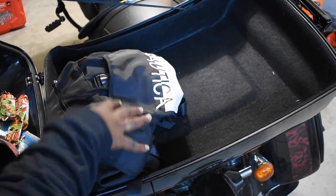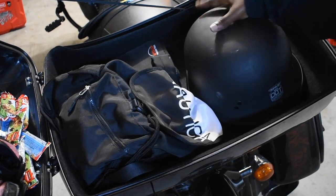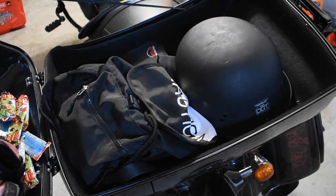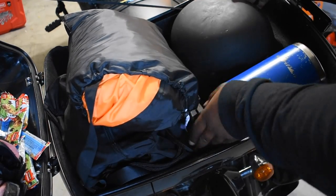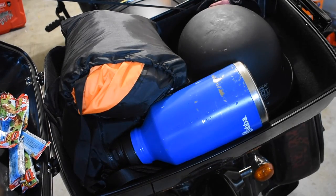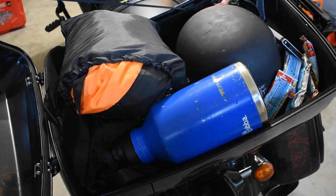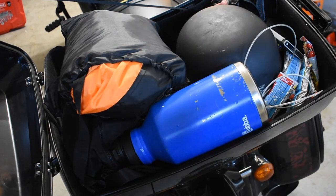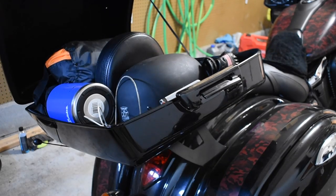Now obviously the chopped tour pack is larger than the razor tour pack, but I just want to point out the height of each one. The height of my chopped tour pack is about 10.7 inches high, but the height of my razor tour pack is seven and a half inches high — so you're getting about three inches more room on top. The one item I could include in the chopped tour pack that I couldn't fit in my razor tour pack was my bike cover, which is that orange piece you see sticking out.